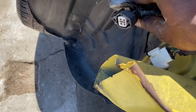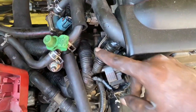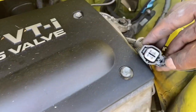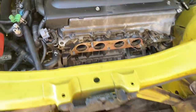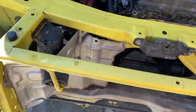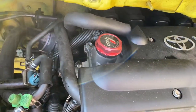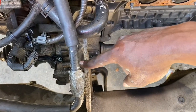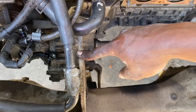Here's the bottom O2 sensor, and I'm not sure if this is number one or number two. The exhaust is off now and I can really see how much room there is — there's a lot of room in the back right here, but nothing really in the front. Since this car is eventually going to go turbo, I'm just going to take off this heat shield.